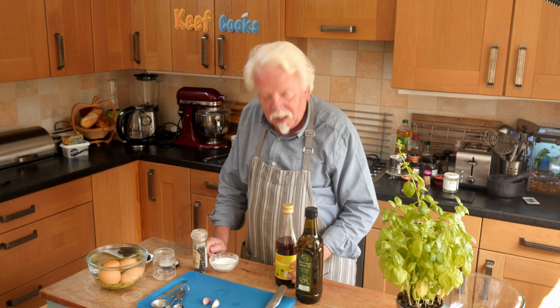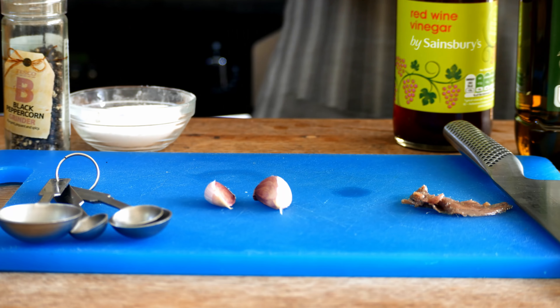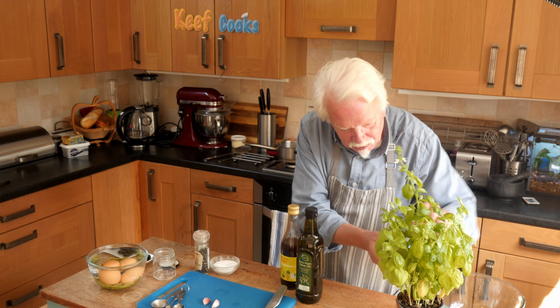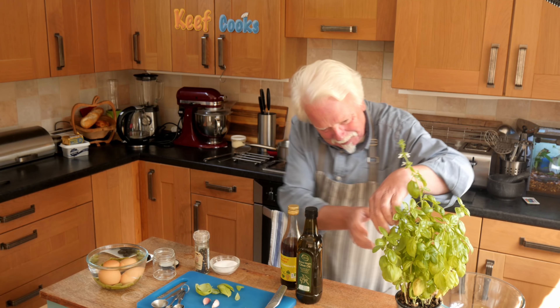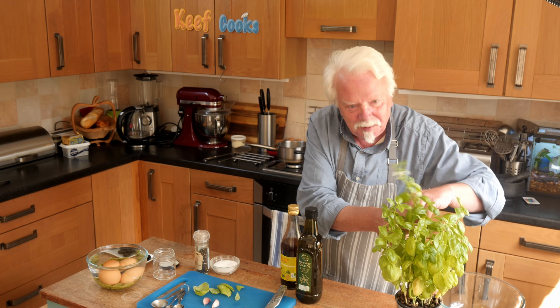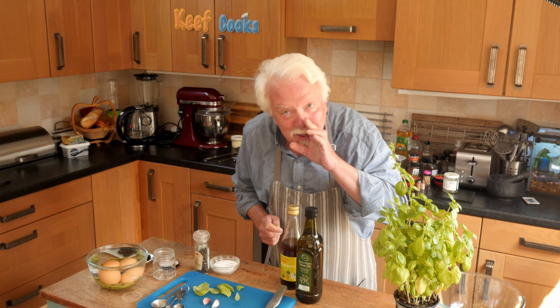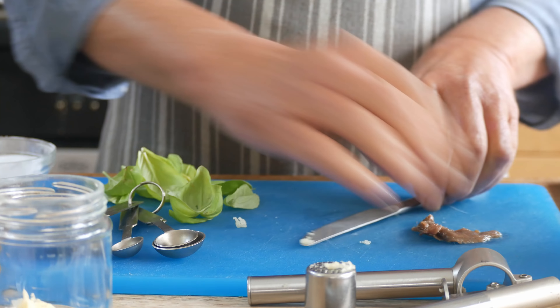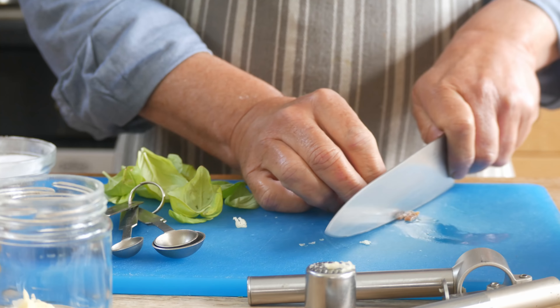Now you need to cut your tomatoes into chunks. A lot of recipes say to skin them but I don't really see the point of that. Aren't they lovely though — lovely juicy and ripe. For the dressing you want a couple of cloves of garlic, a couple more anchovies, four tablespoons of extra virgin olive oil, half a tablespoon of red wine vinegar, and a grind of black pepper, and also some freshly picked basil leaves.